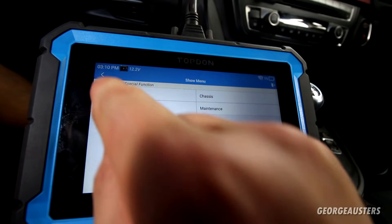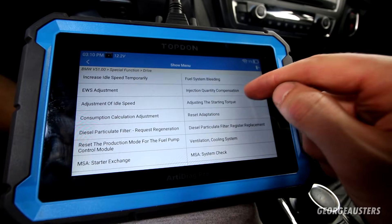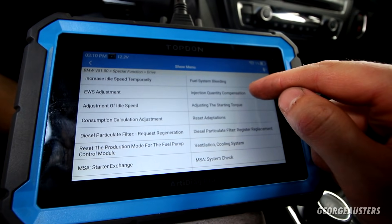While that loads up — I know there'll be people saying they've replaced injectors before and never needed to code them. In theory this engine will run without the injectors being coded, but it will be running in accordance with the old injector data. Because these are fresh injectors, they won't be running as efficiently as they should. Some engines won't actually run unless you code the injectors to the car, so always best to code them. Then we go to Drive and then to Injection Quantity Compensation.